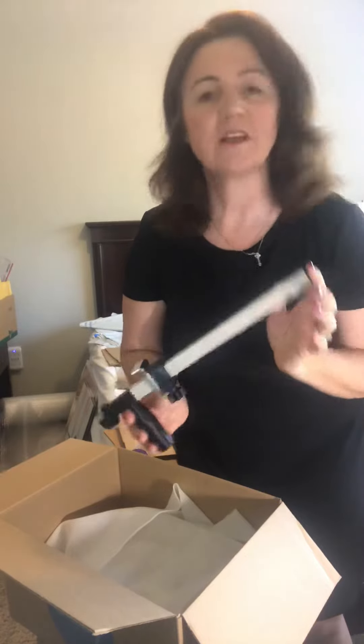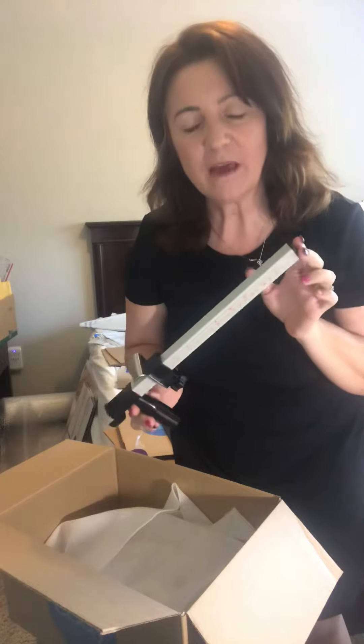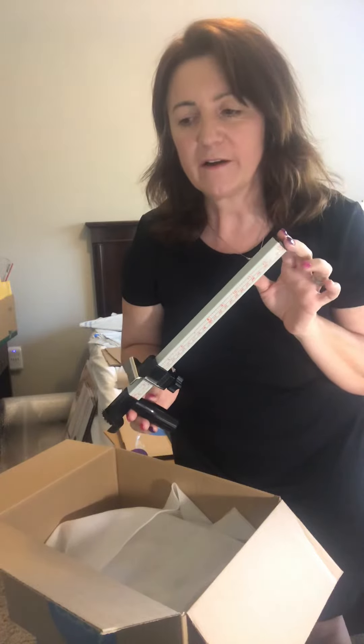Hi everyone, it's Marie from Flippin' in Phoenix. I'm also the Flippin' Princess. Today I'm going to show you how to use a box resizer — that is what this is right here. You can get them off eBay or also off of BubbleFast.com.